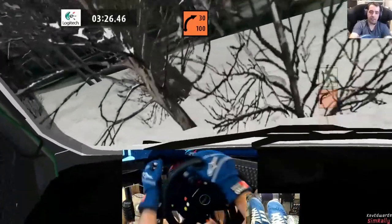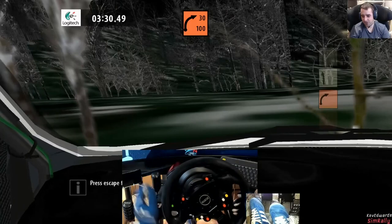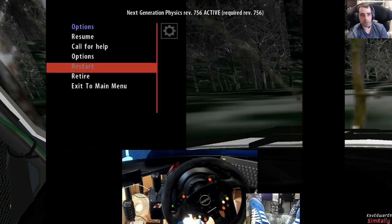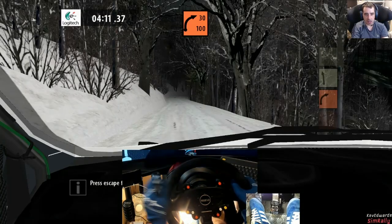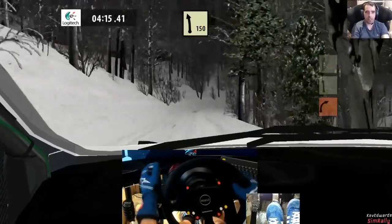Oh, fuck. Shit. Pace notes. Okay... no, no, no. What do I want? Okay. So I think Jan did crash a couple of times on his run as well, so might not be completely out of it.